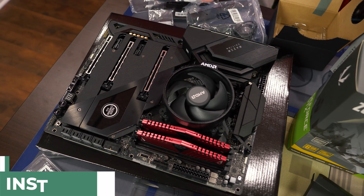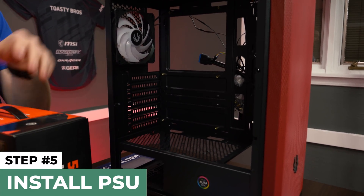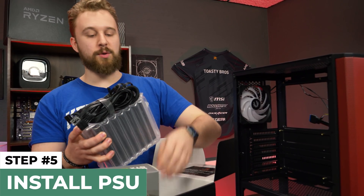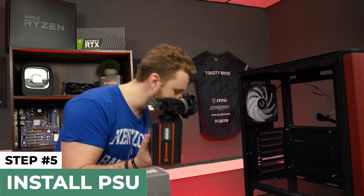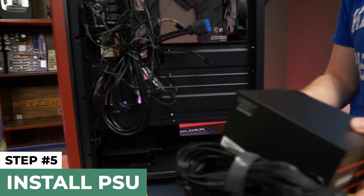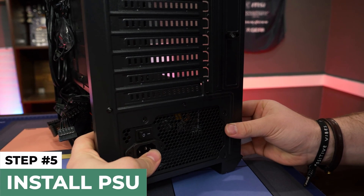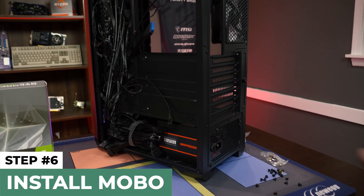Now we're moving on to the power supply and case section. I already removed both side panels since we want to use both sides during installation. We're starting with the Ares Game 500 watt power supply — this is non-modular, meaning all the cables are attached. Fan side facing down for proper ventilation, we slide the power supply into the basement and screw it into the case by lining up the holes. Our power supply is now nice and firm — it's not going anywhere.